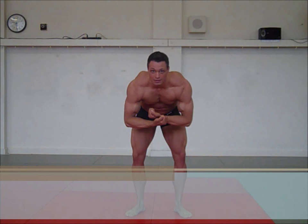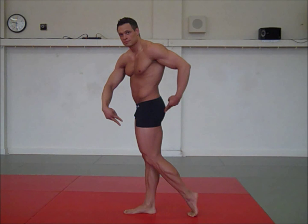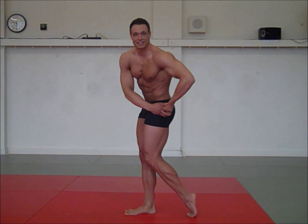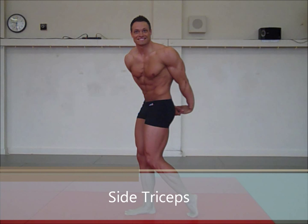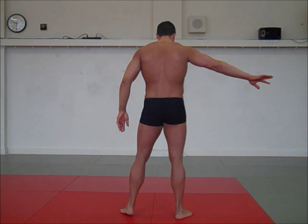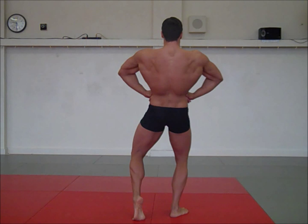Quarter turn to the right. Side chest. Side tricep. Overhead oblique crunch. Quarter turn to the right. Rear lat spread. Rear lat spread — one calf extended.